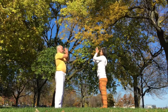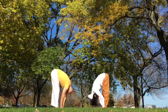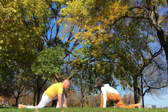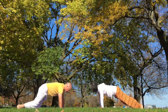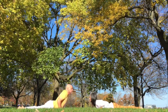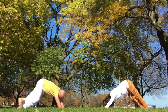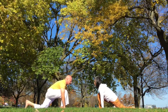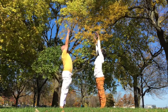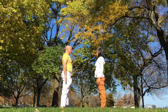Inhale deeply. Exhale, palms together. Inhale, arms all the way up, lengthen. Exhale, forward fold, still lengthening the spine. Inhale, right. Hold, left. Exhale, down. Inhale deeply, take your back bend. Exhale, inverted V. Inhale, right. Exhale, left, head down. Inhale all the way up. Exhale, arms back down to side.